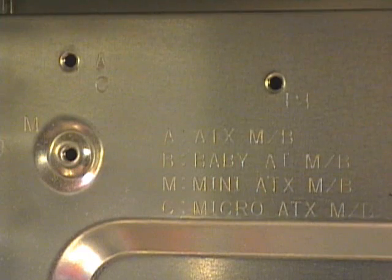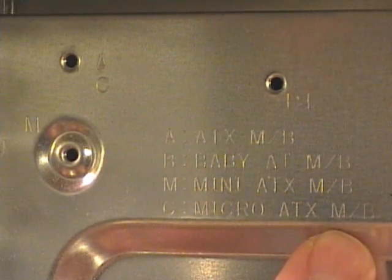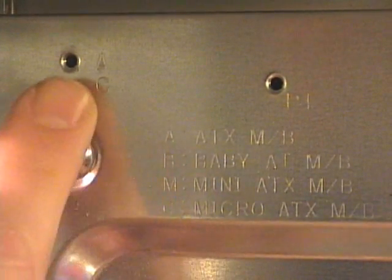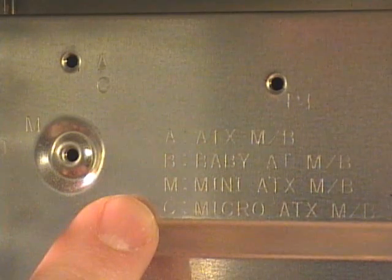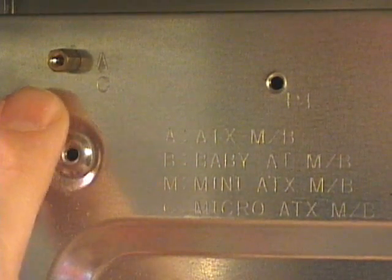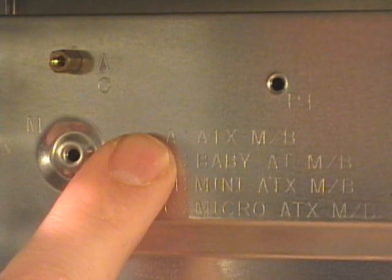The motherboard I'll be installing is an ATX motherboard. Right on the case plate, it indicates to put screws in holes marked with an A. We have an AC hole here, which would be used for either ATX or micro ATX. So I take my brass standoff, insert it into the hole, and screw it into place — these should only need to be finger tightened. I need to put standoffs in all the holes marked A on the computer case.